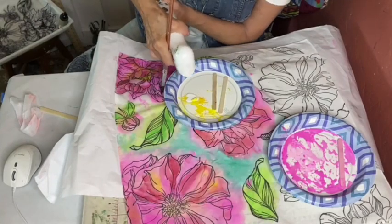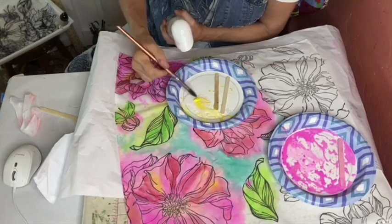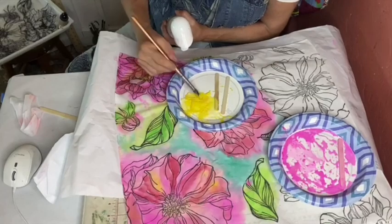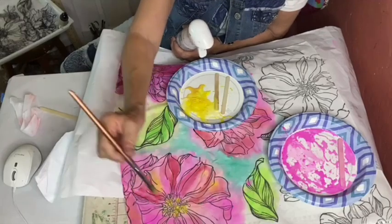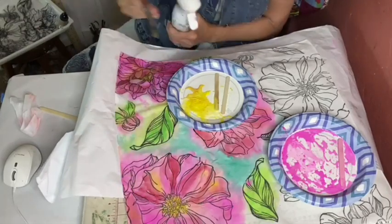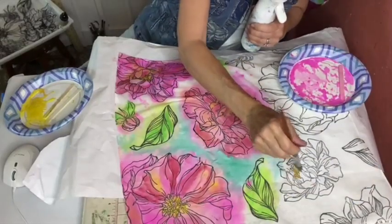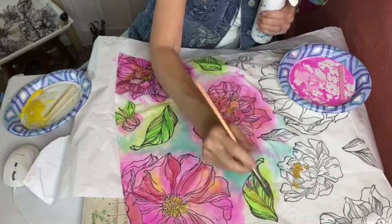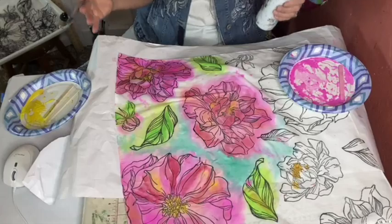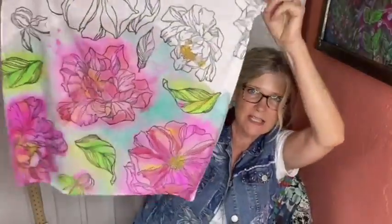If you had too much solid paint and not enough water, the textile medium also helps with making it a little bit more transparent. You can see the ratio — mostly water, some paint, some textile medium. I usually do equal parts of paint and textile medium. That got a little bit too washed out there. You can just keep going back and layering your work where you think it needs some depth, dimension, or pop. Here's what I have finished so far — you see how fast that goes.